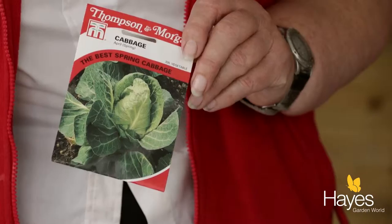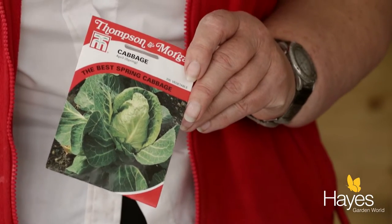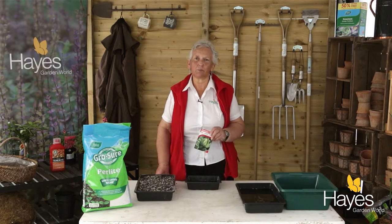Hello, today I'm going to show you how to sow spring cabbage. The variety that we're sowing is one called April. It's a small pointed heart which is ideal if you've just got a small space, but you can also eat them as spring greens if you don't want to let them heart up, or if you want to plant them really close together, just have them as spring greens instead of a hearted cabbage.